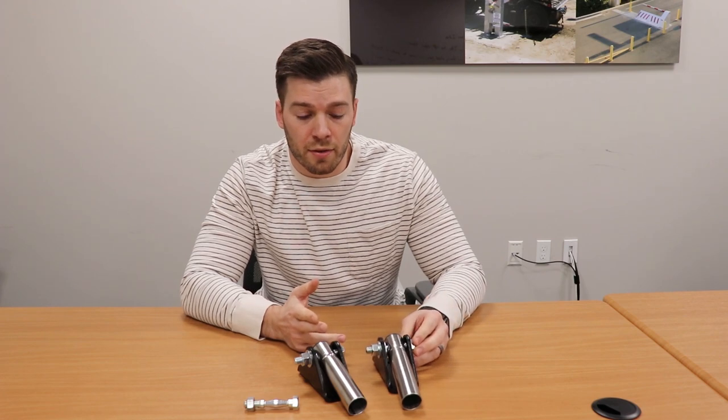So this is going to be shipping with every 912 actuator, and it's also available as an accessory kit. Have a nice day.